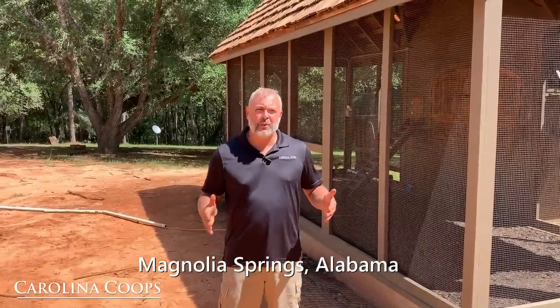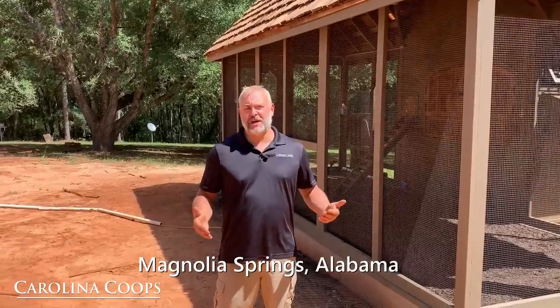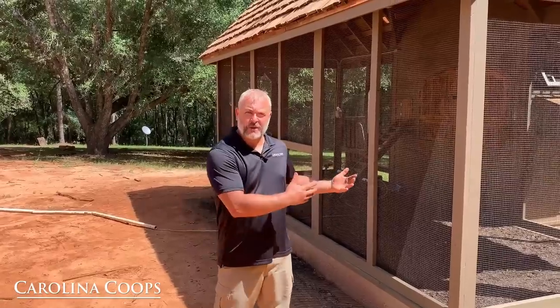Hey guys, my name is Matt with Carolina Coups and today we are in Alabama, maybe 10 minutes off the gulf. Behind me is our latest custom chicken coop that we just finished up technically this morning. In this video I want to really talk about the coop and hit on all the details, going over everything from start to finish.